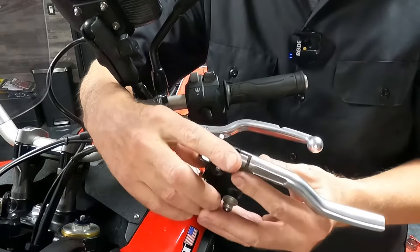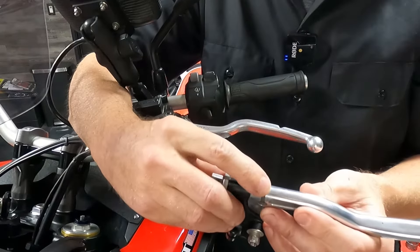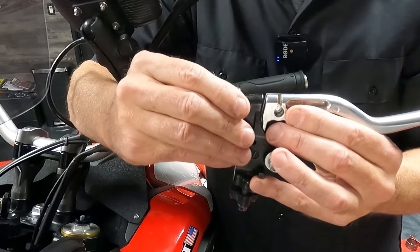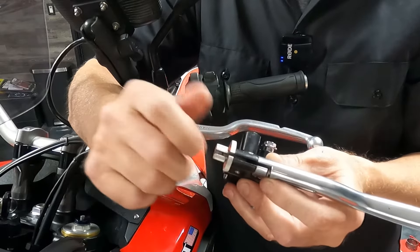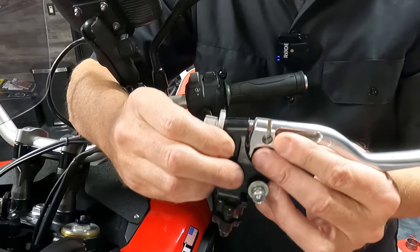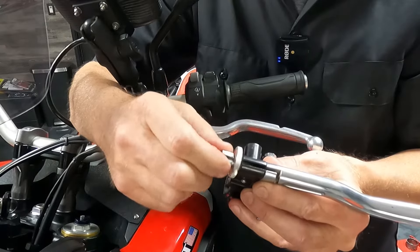If you have a cable clutch, first thing you want to do is make sure you have your cable tension set correctly using the adjuster. You want a gap between the lever and the perch — about the distance of a penny. You don't want no gap at all, as that means your cable is probably too tight and will allow your clutch to slip. If you have a bigger gap, that means you have too much free play in your cable, and you want to adjust it out to remove that free play.